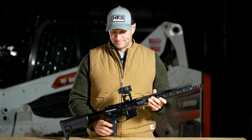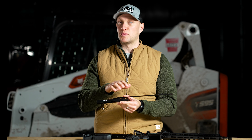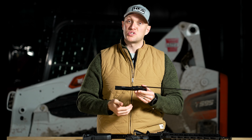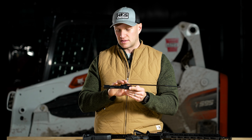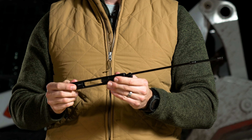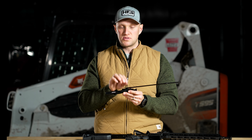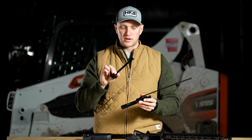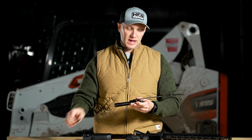In order to operate the rifle, you have a Radian charging handle on the rear — the Radian Raptor LT, branded with PWS's symbol. Breaking this down to show the bolt carrier group: for those not familiar with standard DI versus long stroke piston design, a DI gun has a gas tube that runs back into the chamber, ports gas back to the carrier, pushes the bolt carrier group back into the buffer system. This does not have a gas tube — it's as if the gas tube is attached to the carrier key and bolt carrier group as one unit.